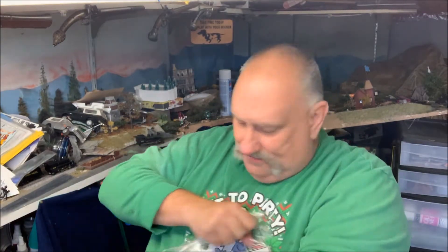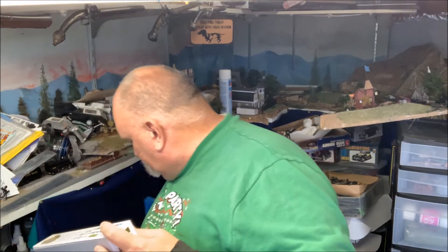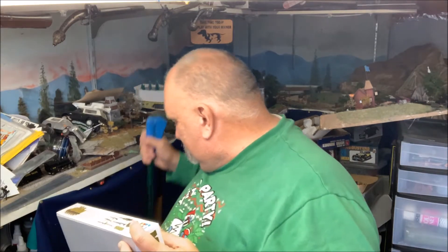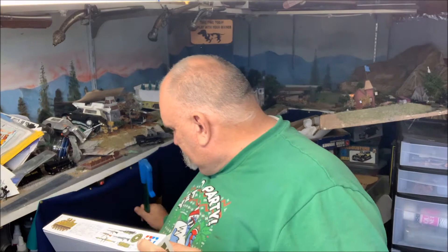It's still in the shrink wrap — not for long. Not with me. Okie dokie, let's see what we got here. Yeah, the doghouse is still a huge mess. Wintertime — I hate it. Well, we're just going to have to leave that.